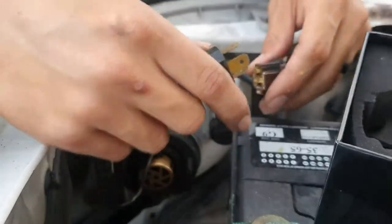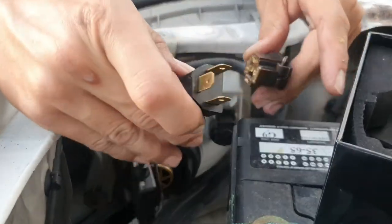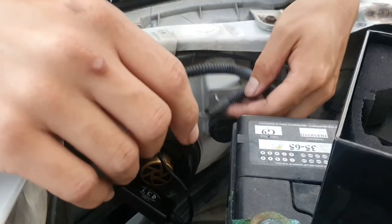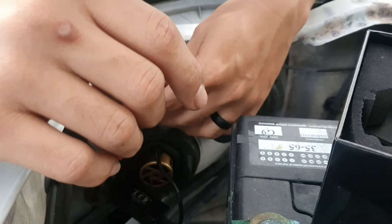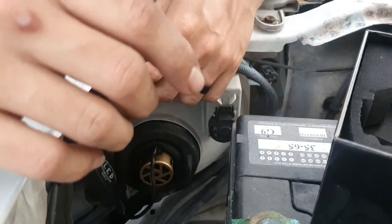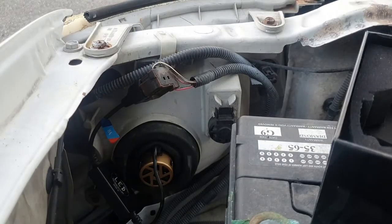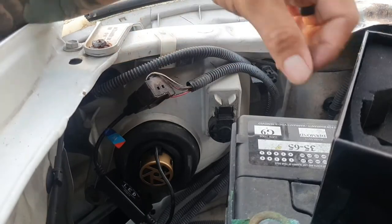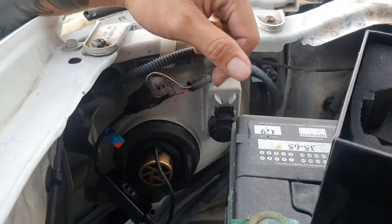It worked — I wasn't expecting that. Just going to plug it in, and that's basically it. I'll probably use a zip tie to secure the wiring so it's not all over the place. Driver's side is done.